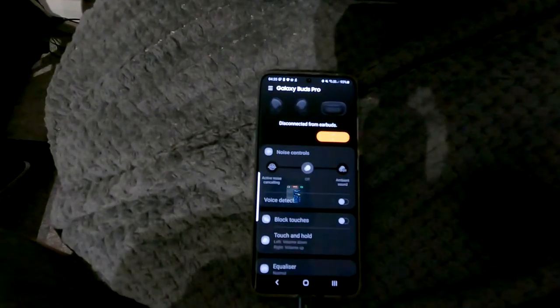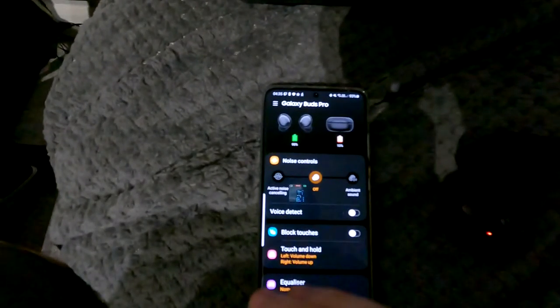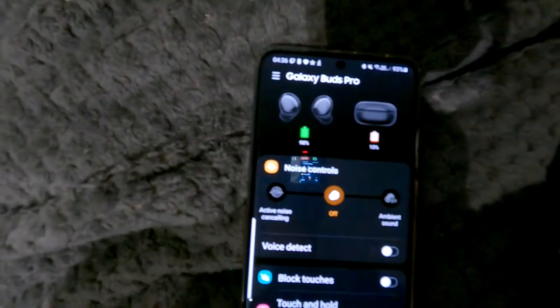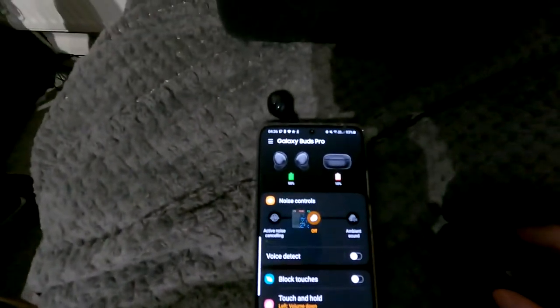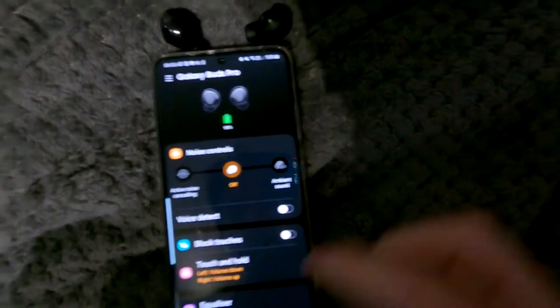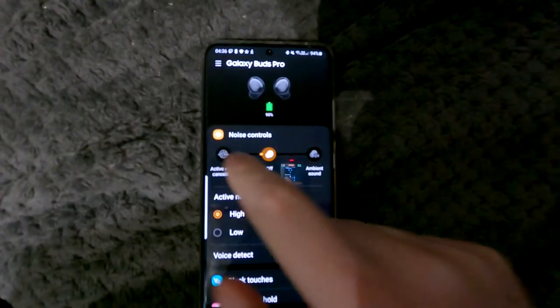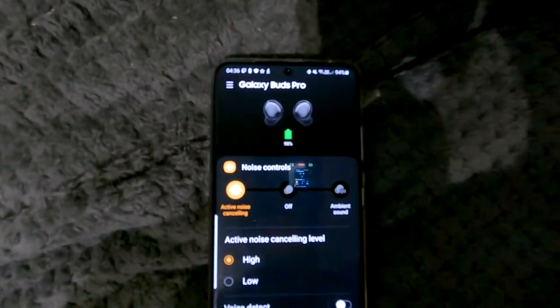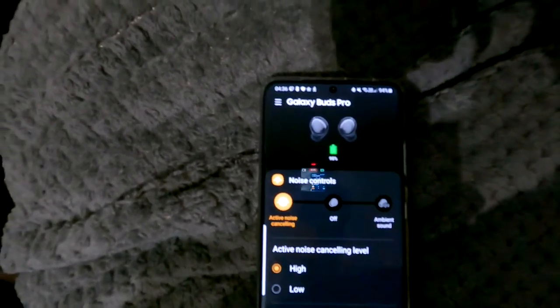Let me show you the app. Go into your Galaxy Wearable app, open it up. I'm sorry about the blur on the GoPro. On the left side you've got noise cancellation — active noise cancellation — mine's on high. I've listened to podcasts and songs on YouTube, my own Spotify, and personal music collection, and it worked really really well.